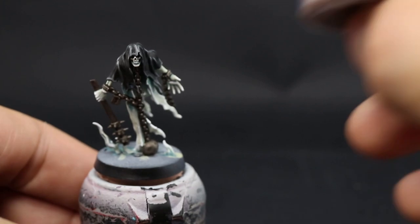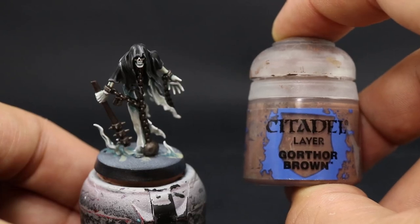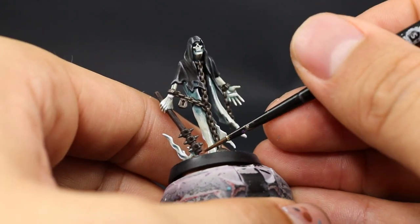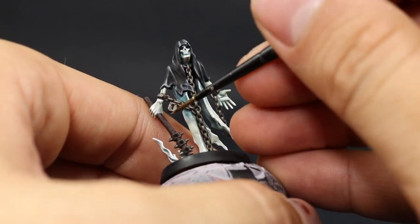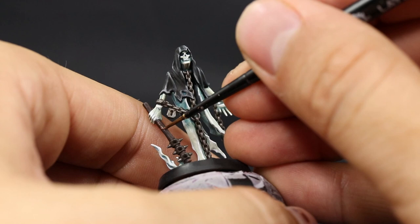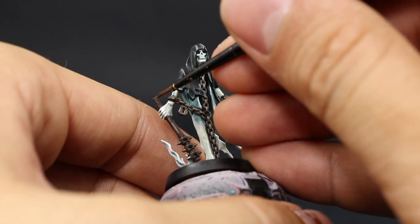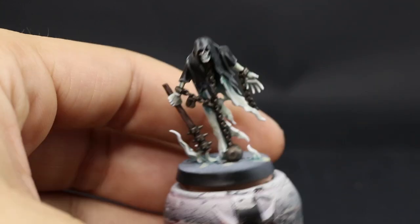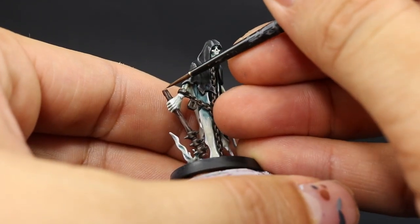Once it's done I'm going to use Gorthor Brown to highlight the wood, edge highlighting the wood grain around the model and picking up all of the edges. In this part it doesn't have many edges but the top and bottom, and there's a little bit of grain or texture on the shaft, so try to pick those areas with this color. If the wood areas have sharper edges you can use Karak Stone and apply it only on the sharpest edges — in this case I'm just using it on the top and bottom.